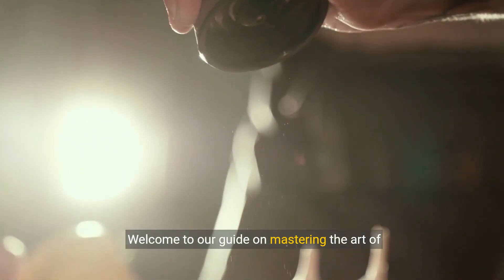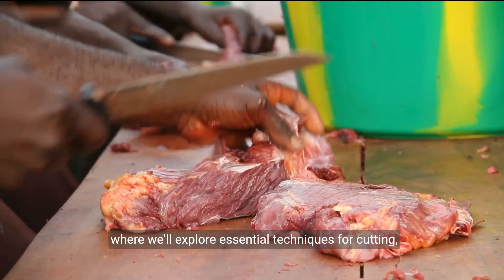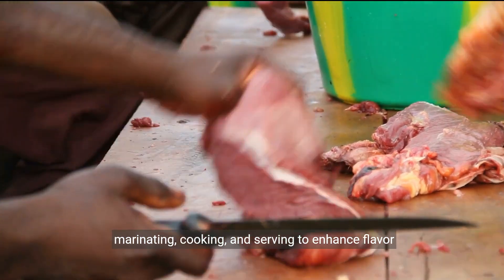Welcome to our guide on mastering the art of preparing sirloin steak, where we'll explore essential techniques for cutting, marinating, cooking, and serving to enhance flavor and tenderness.